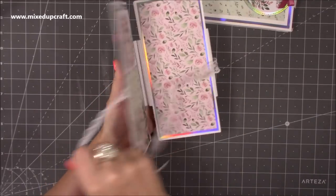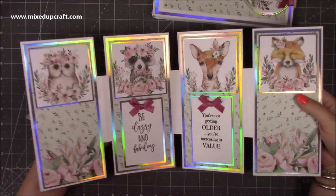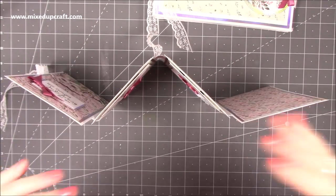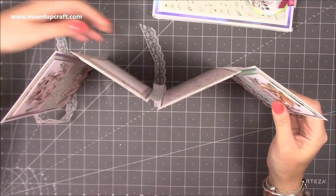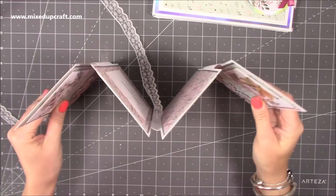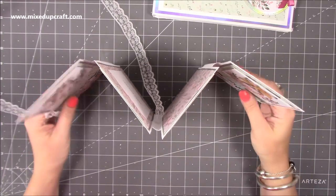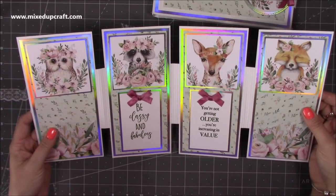It basically opens up like a flip book, but then the idea is the whole thing stands up like this - it's a screen. You can have the ribbon at the back there, and the screen probably looks better like that actually. I've used the beautiful Paper Boutique papers for this one and I'll show you those in a moment.